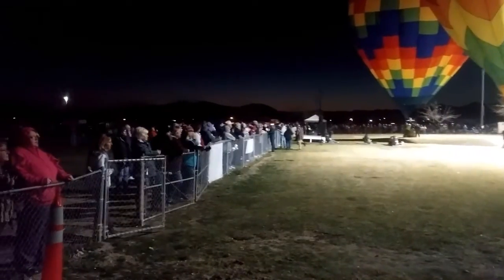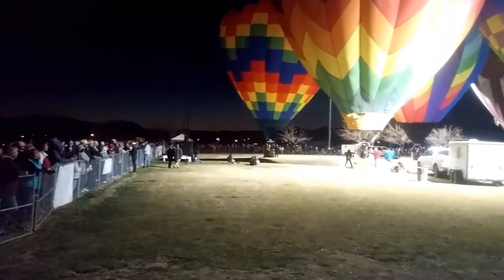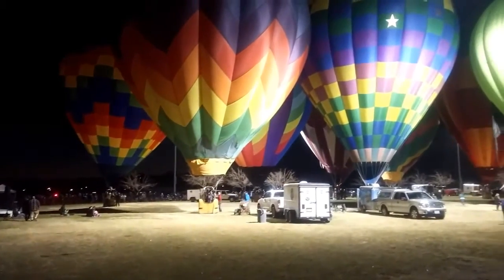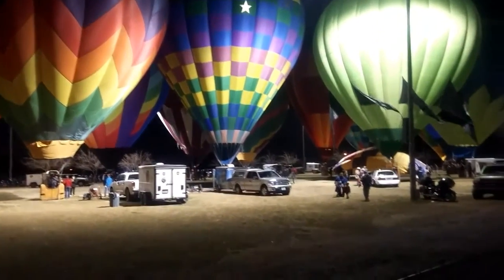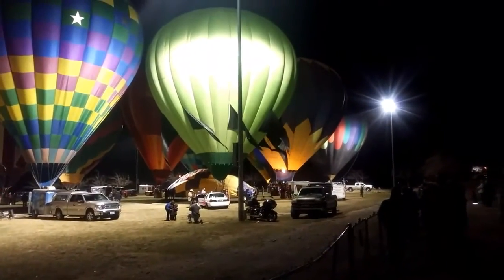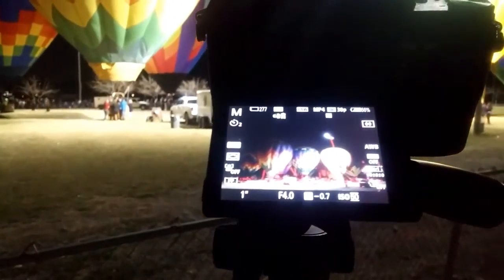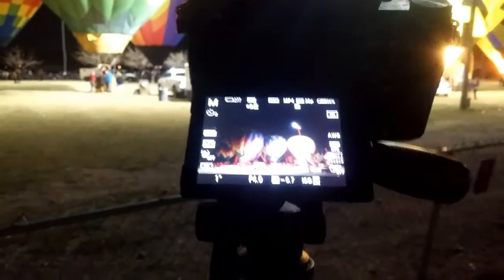Pahrump, Nevada hot air balloon festival — it is a happening place! Got about five minutes, one more balloon is going up, and then we will be getting some cool pictures and a pretty light show.